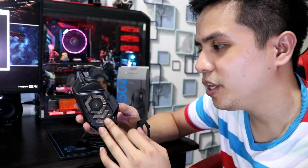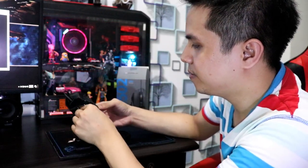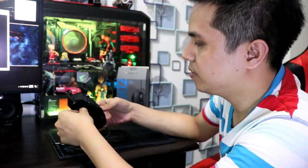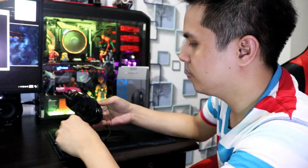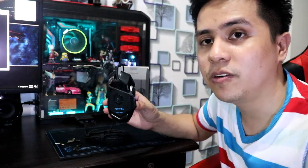Huwag din natin kalimutan na napakadaling buksan eto para lagyan ng mga pampabigat. Meron siyang limang pampabigat, at napakadali lang din na ibalik. Ganun-ganun lang. Kitang-kita na yung kagandahan ng mouse — pati sa ilalim pa lang guys, kitang-kita na. Napakaganda.